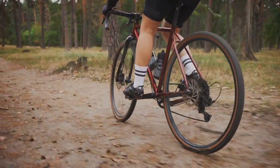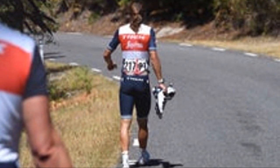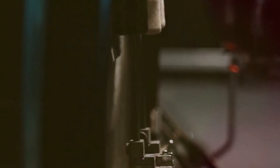Hey everyone, welcome back to the channel. Today I'm diving into something special for all the gravel biking enthusiasts out there. I'm talking about the Specialized Crux DSW, a bike that's stirring up the gravel biking world with some pretty bold claims.